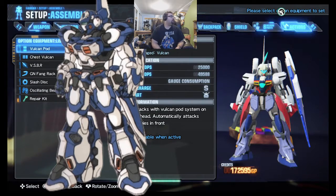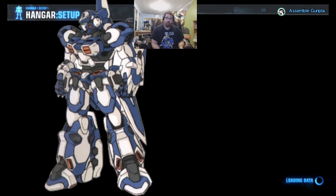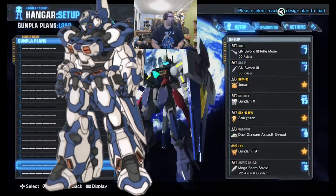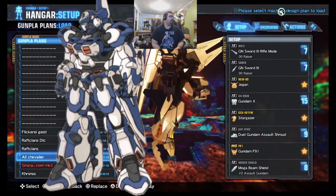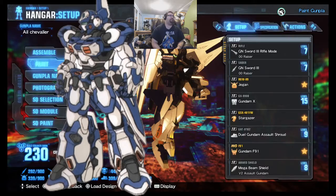With all that done, I'm going to go out of the setup — it's already painted, so I can actually show the color faster. I'll show you how it's painted. You guys are going to be looking at the Hell Chevalier. That's how it's going to look.